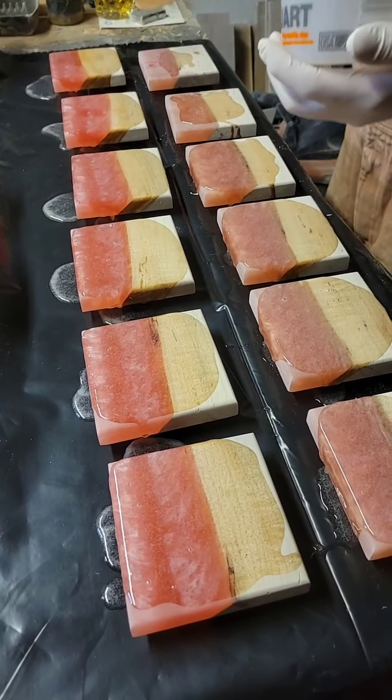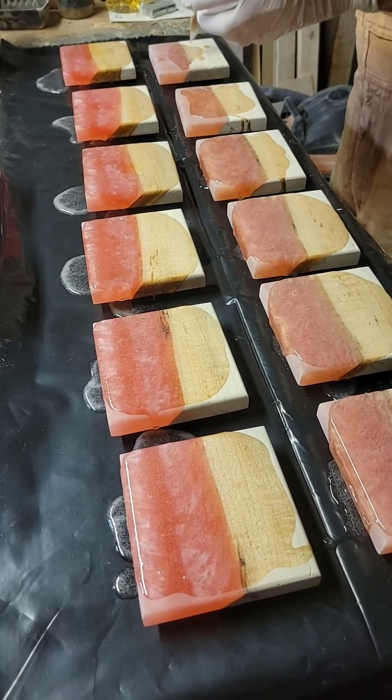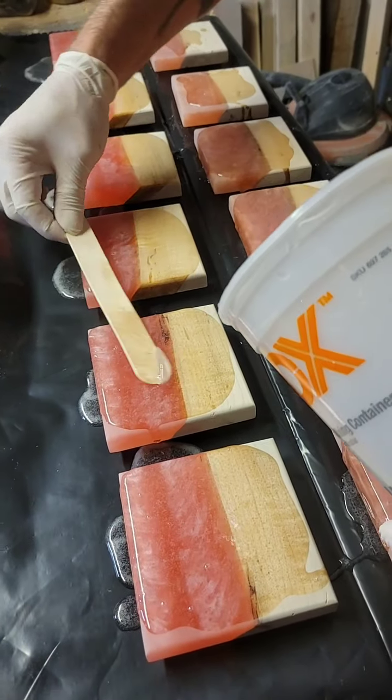I see you're stealing epoxy from other coasters. Yeah, do what you gotta do. She said, oh my god, it's both — the banter and the products.